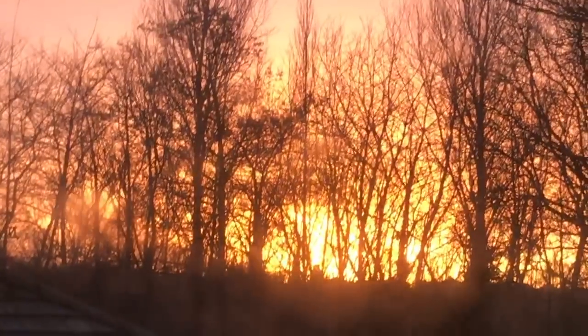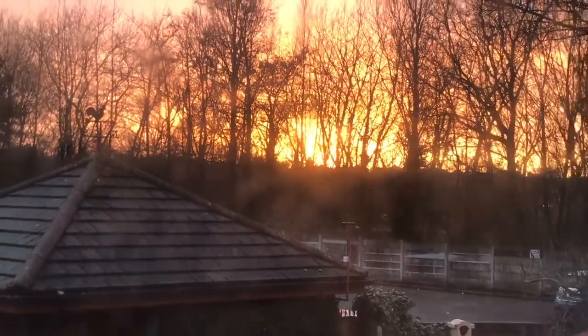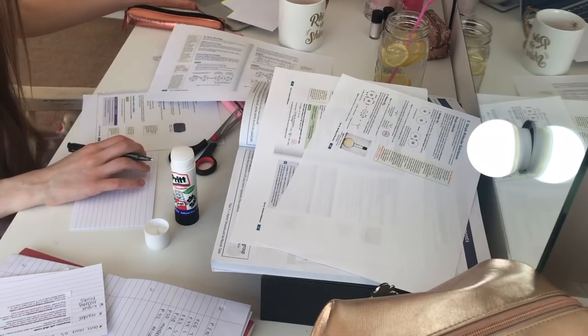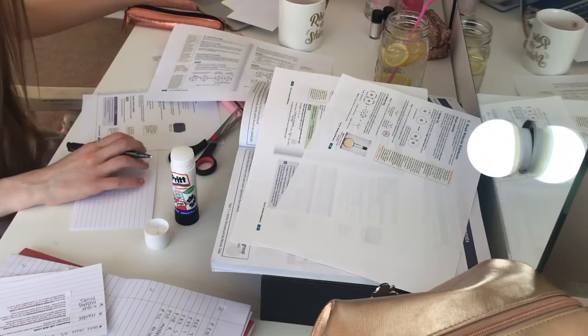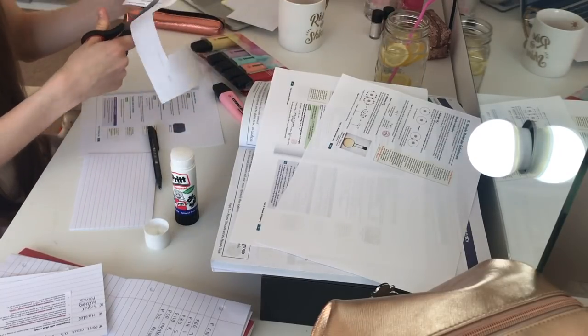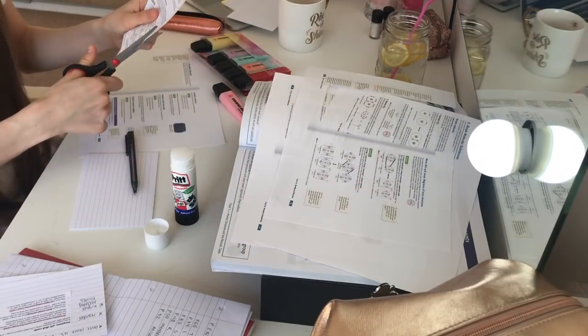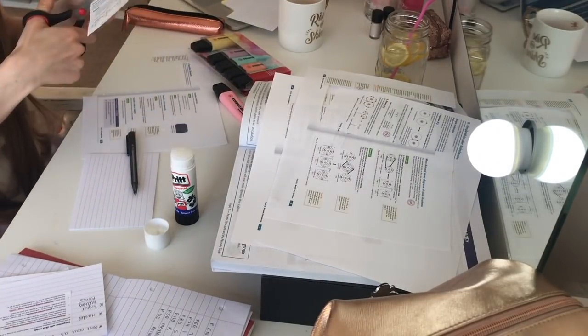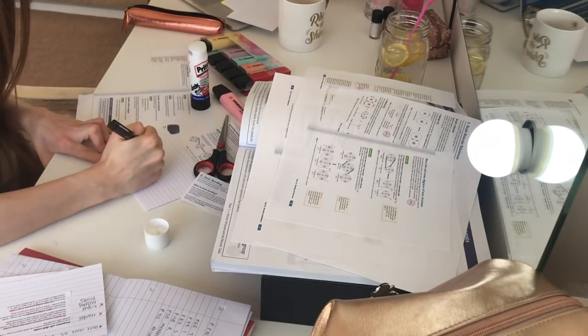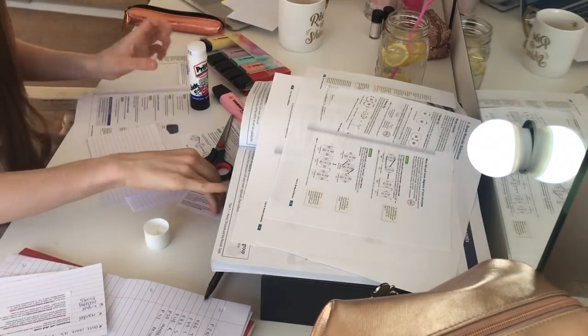Look how amazing this sunset is — it's so, so pretty. And then I also just revised some physics, doing flashcards and completing questions and getting useful information from revision guides.